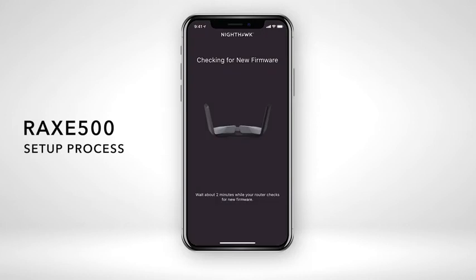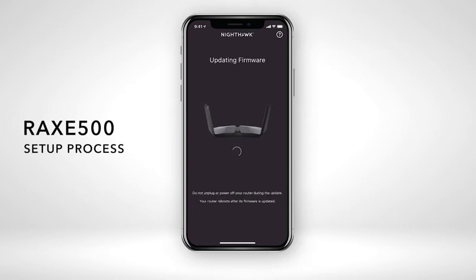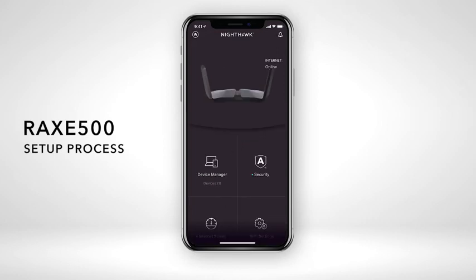If your router detects a new available firmware, we recommend that you update to the latest firmware, so your RAXE 500 will have the latest security and performance fixes. The setup of your RAXE 500 is now complete.